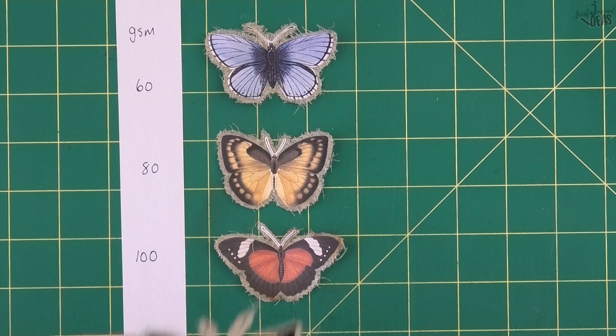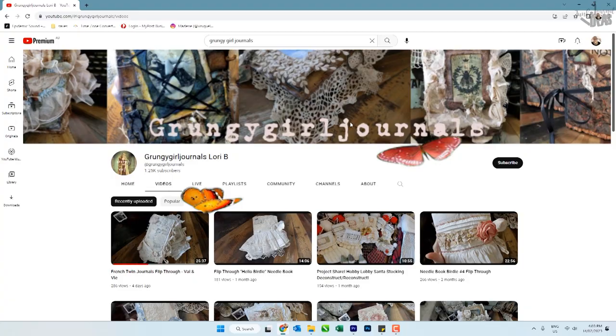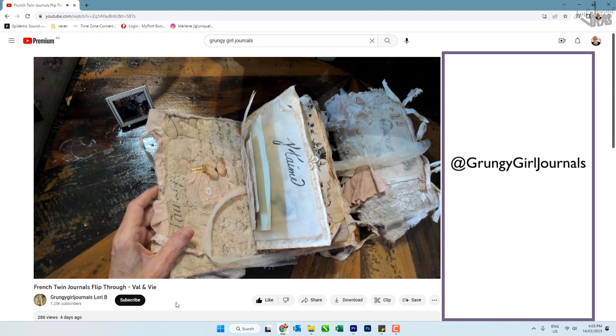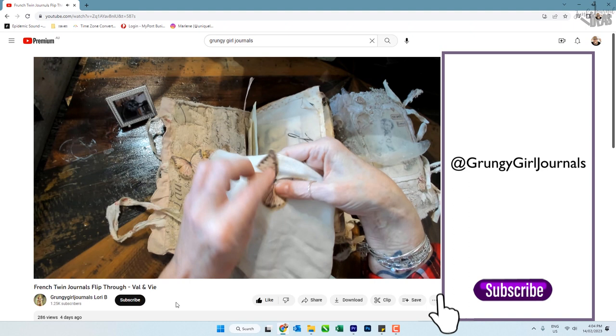These teddy paper fabric butterflies are beautiful and will go with whatever you're making. A big shoutout to one of my favorites for the inspiration: Laurie from Grungy Girl Journals. Laurie made these beautiful journals and used these butterflies throughout the pages, which inspired me to make some for myself. Head on over to Grungy Girl Journals and check out her beautiful junk journals - you're absolutely going to love them.